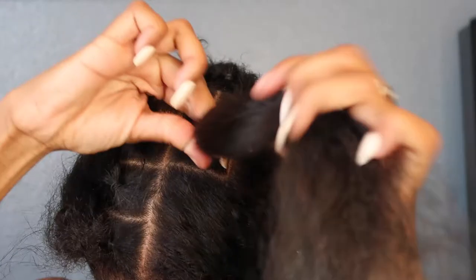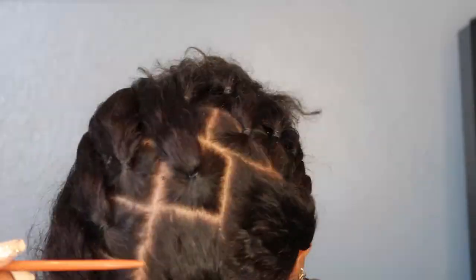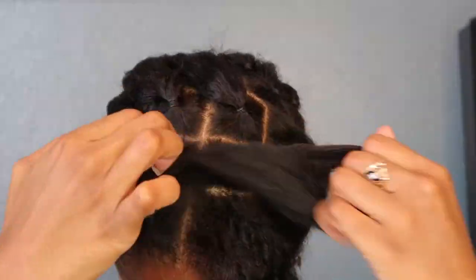Trust me, this will save you so much time in the end. Take each section — whatever size you want your twist to be — and rubber band the base of it. I would recommend leaving your rubber bands in some sort of an oil so that while they're sitting there waiting, you're also moisturizing your hair and reducing the breakage you get from these rubber bands.